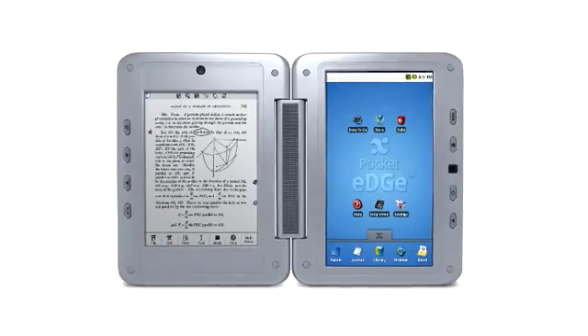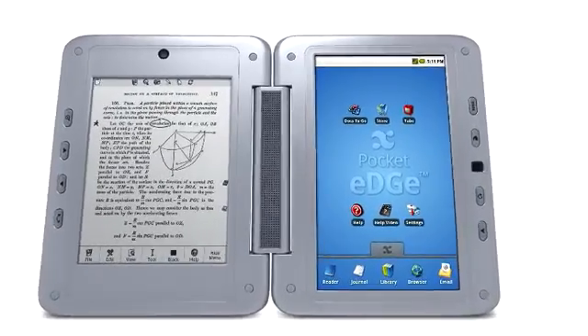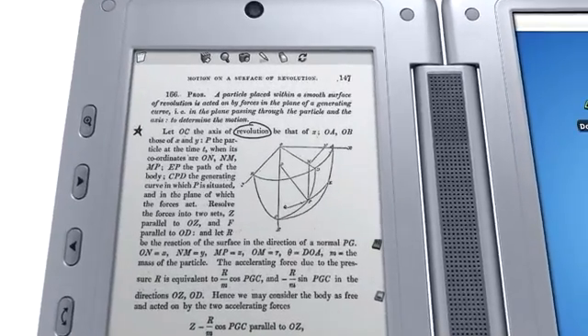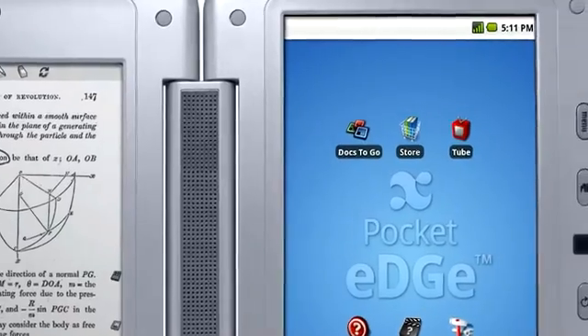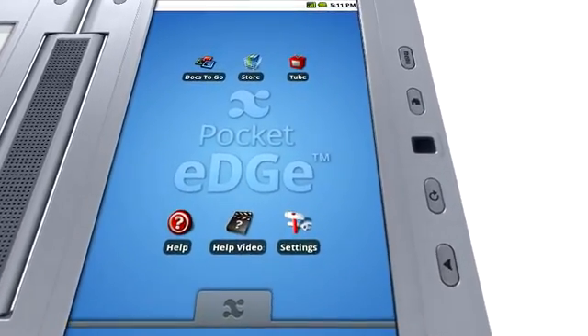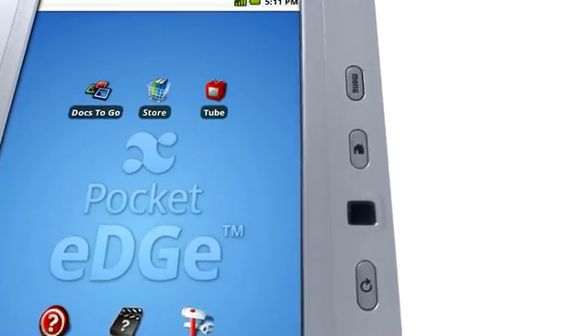This is the Pocket Edge. It has two screens: an Android tablet on one side and an eBook reader on the other. The tablet is a full-color touchscreen. You can use your finger or stylus on this screen. The tablet side has four buttons and a trackpad to help you navigate.